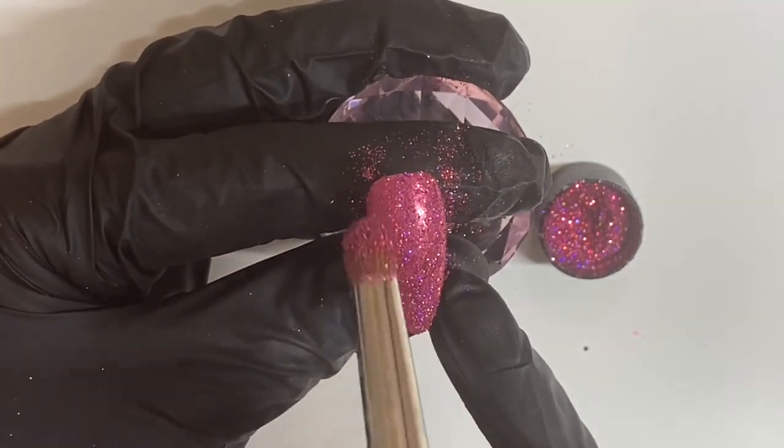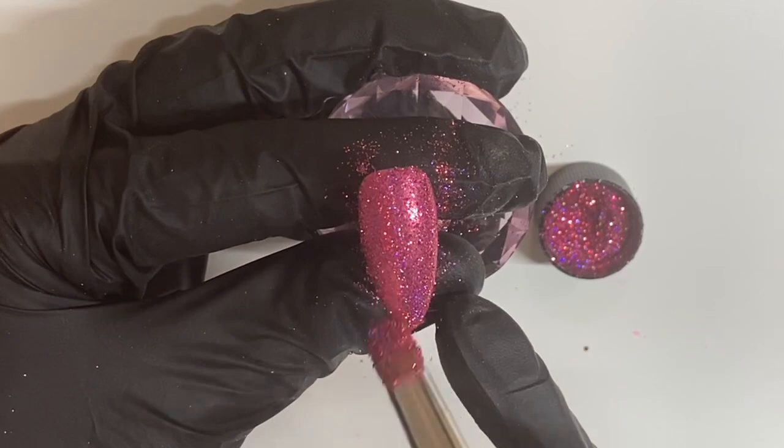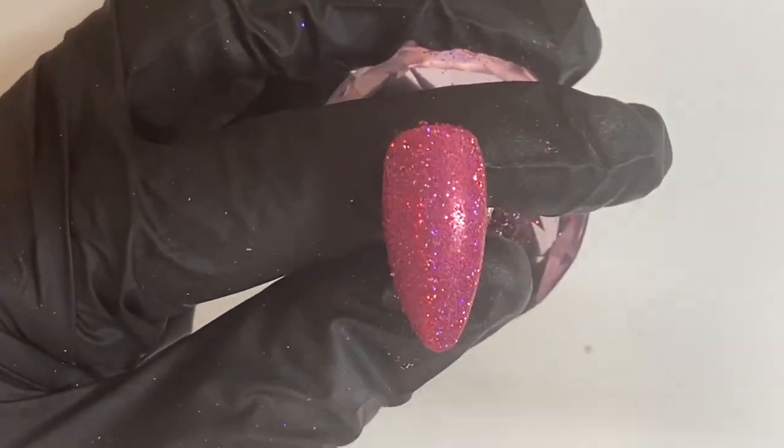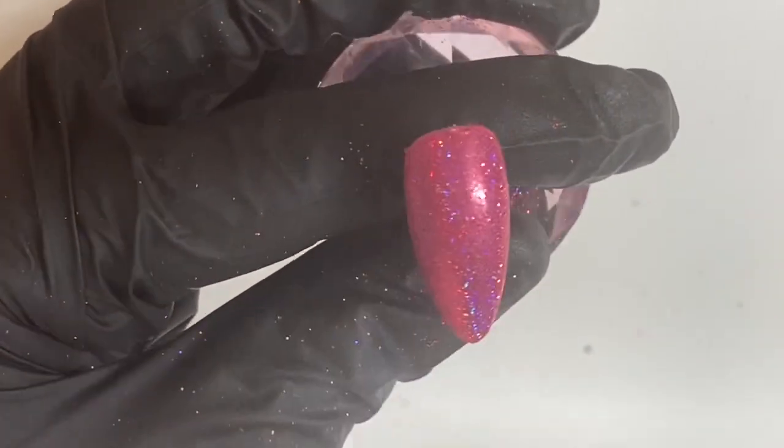So I'm regularly dipping it back into the pot of glitter and then applying it back onto the nail. I'm then going to use my applicator brush to make sure it's fully covered over the entire nail and dust off any excess. Then I'm going to use my duster brush to make sure that any loose pieces of glitter are completely free of the nail.